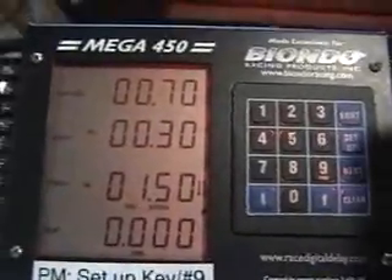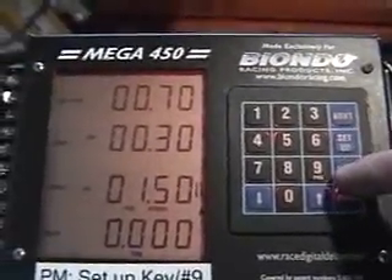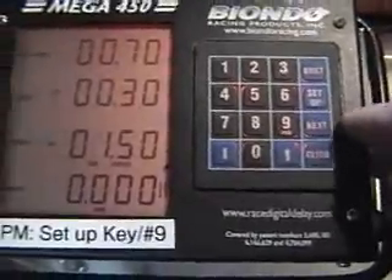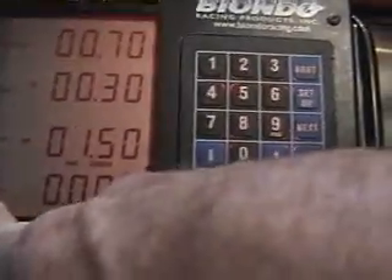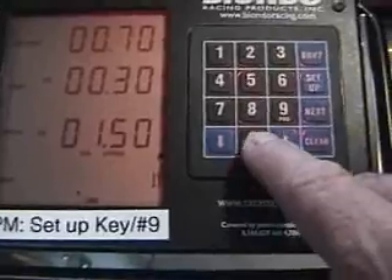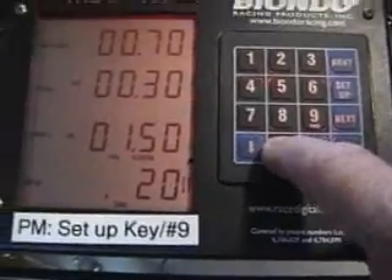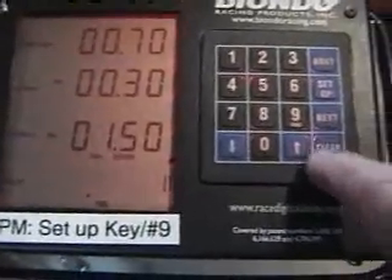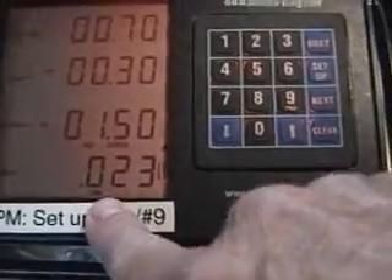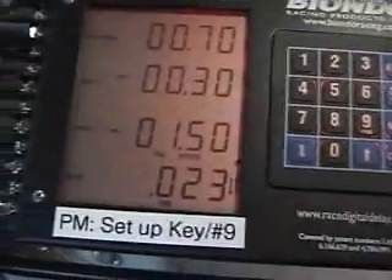Hey guys, I forgot to tell you something. If you run Super Gas, Super Comp, or even if you've got a fast, light car, you may need to put some delay in it. So this is the Pro Mode screen. We're going to shift to the next button down to the first delay here. If you're quick on the buttons, go ahead and clear this and put some time in here — we'll say 0.23. If you make a mistake, just go ahead and hit clear. And there's the delay. If you're red-lighting, go ahead and punch some numbers in there like that and you should be okay. Every car is different.